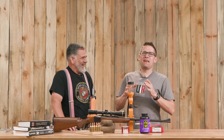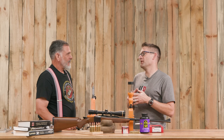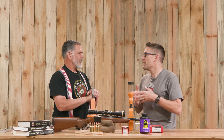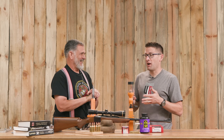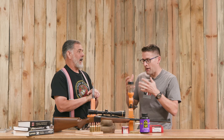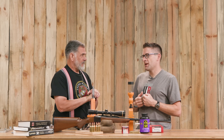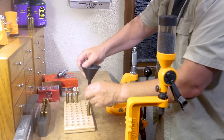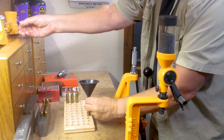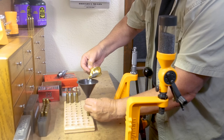I use a scale like the A&D FX-120i — it's a $600 scale in that neighborhood — two-hundredths of a grain accurate. It's a balance, not even a scale. It's a laboratory instrument. It's very fast and very precise. But if you have more time on your hands, a beam scale can be another way to get to that same goal of extreme precision in your powder charges, without the heavy investment. It's just going to take a bit more time.